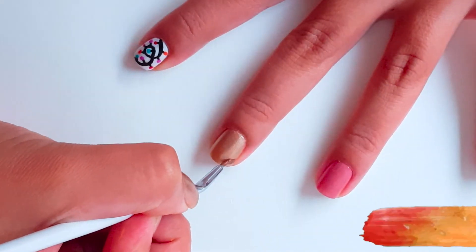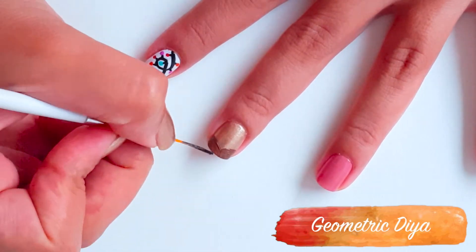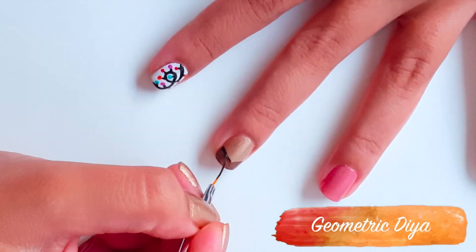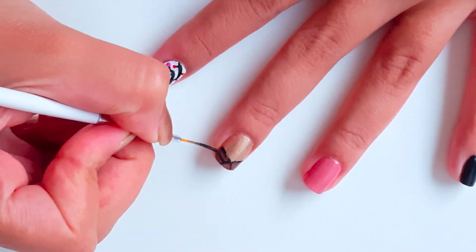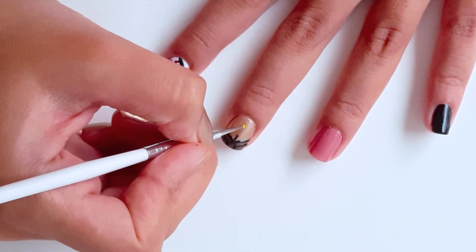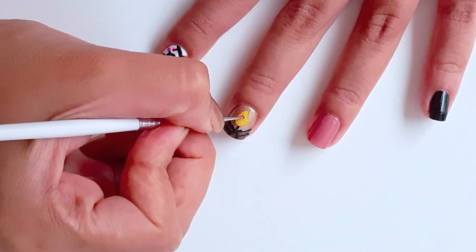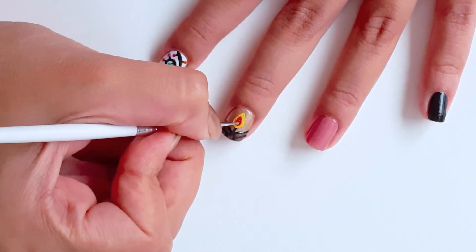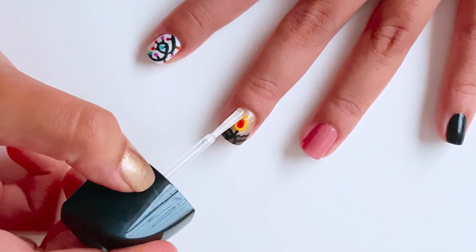For the second look, take some brown acrylic paint and paint the tip of the nail. Then take a nail art striper and create an outline with black nail polish. Go ahead with yellow and red nail polish to create a flame at the center of the nail. Complete this look with a good consistency of top coat.